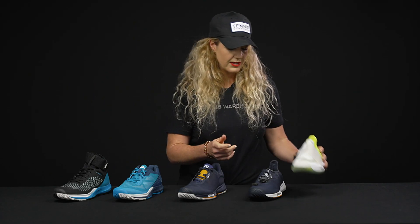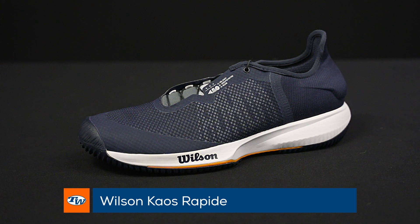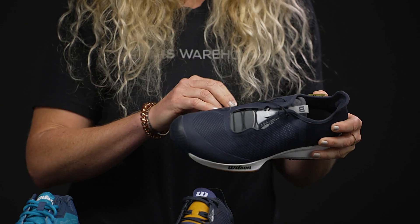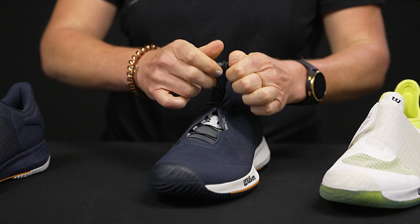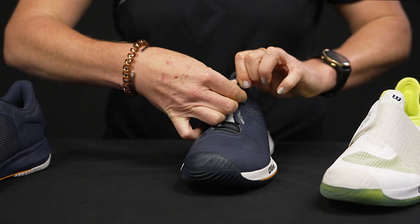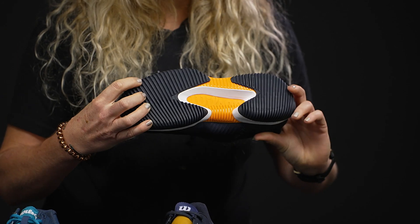We also have the Chaos Rapide — or it might just be Rapid, but I like saying 'rapide.' Again, this is super light. We're seeing another new lacing system from Wilson: very thin laces that simply cinch right up to really get that fit dialed in. This has a bit of a more traditional upper and entry, however the tongue is nice and soft, very flexible. It has a nice supportive upper that's going to be breathable, and we're seeing that same outsole on this shoe as well.